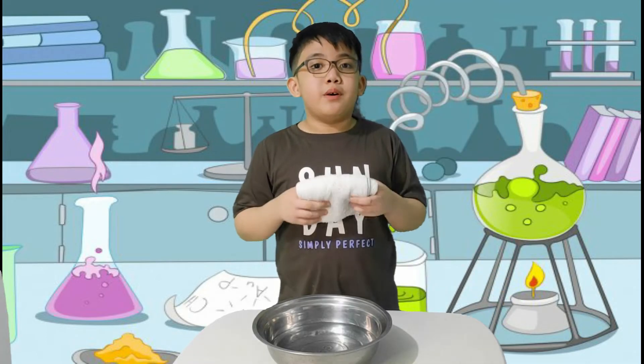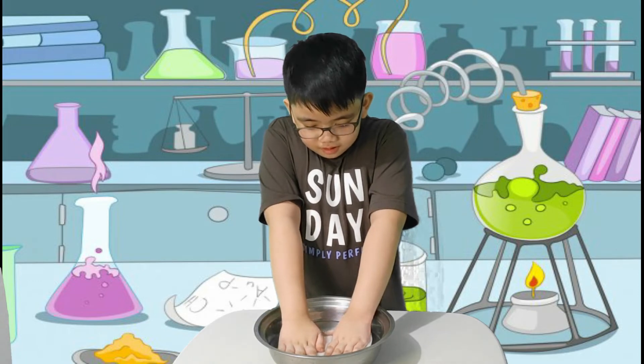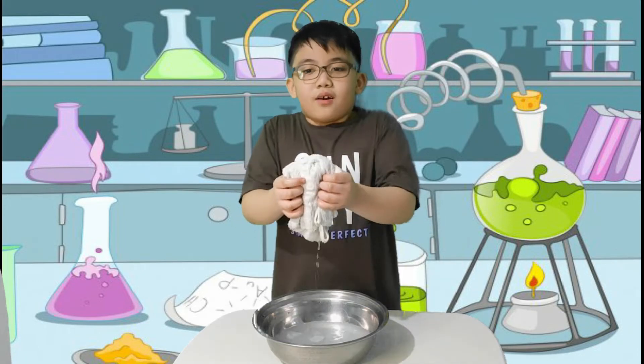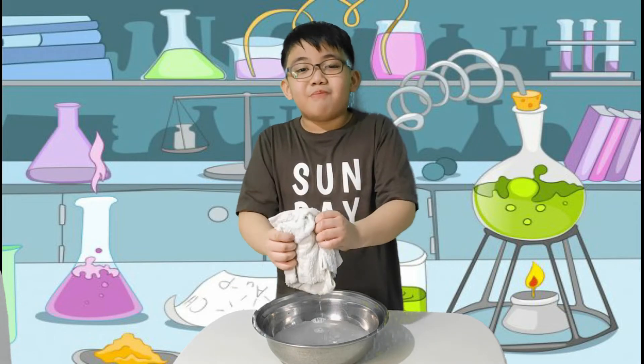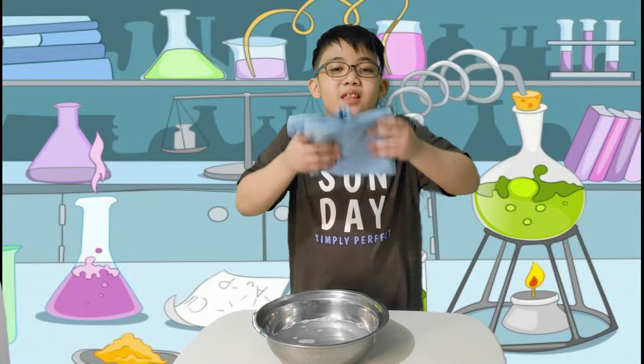Let's see what happens when we put it in water. A face towel is made out of porous materials, thus absorbing water.